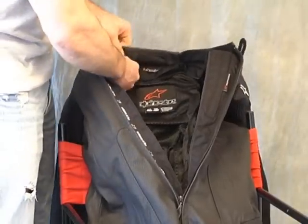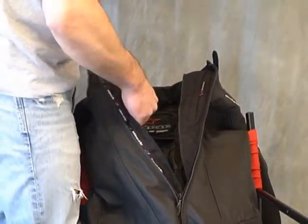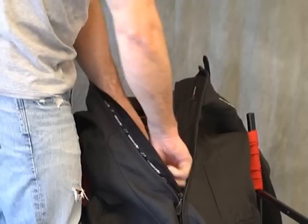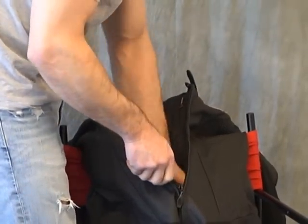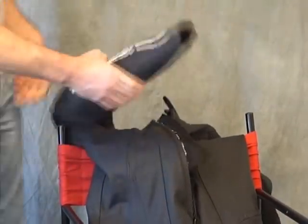Like we've been saying, this is really a heck of a value. This is kind of a mid-range price point, right? Tons of suit here. They've done a great job, some great features, all the Alpine Star quality.